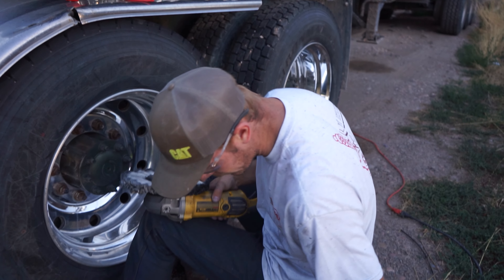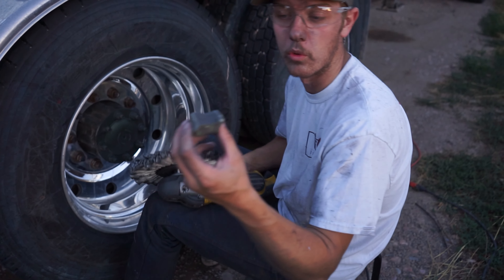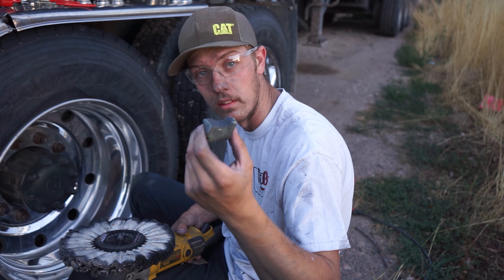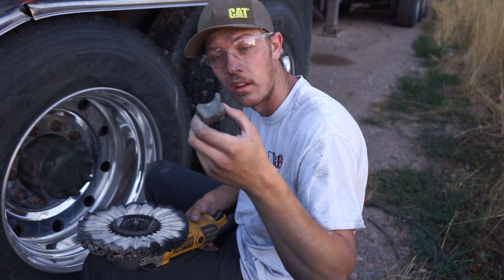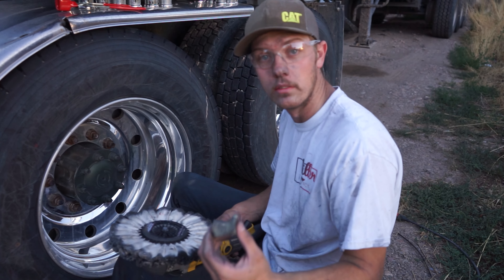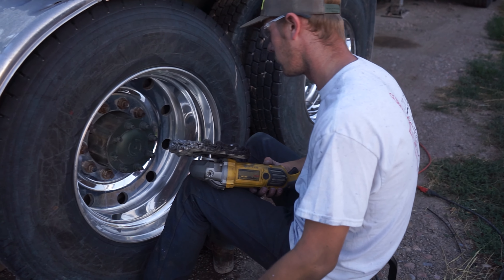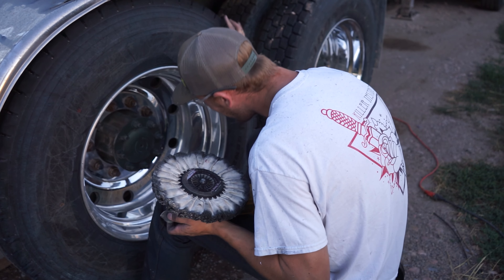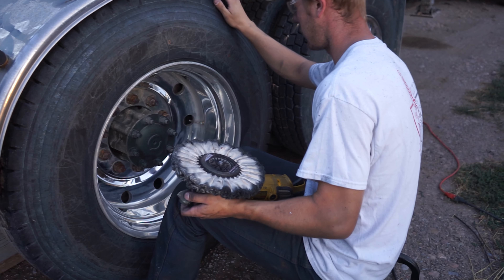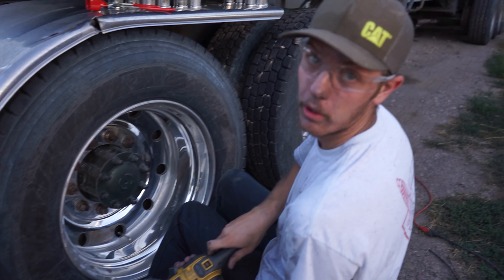I'm probably using way less of this than I should, but that's because I don't want to run out. This is all I got, okay, so that's why. 3500 RPM.